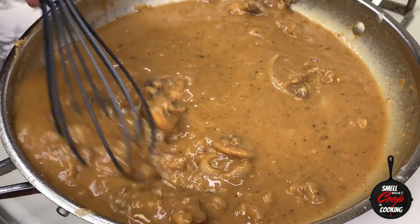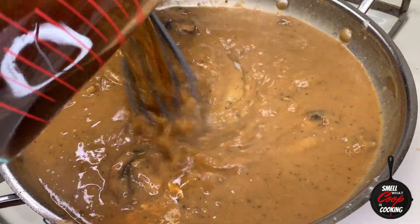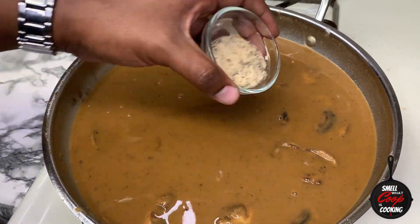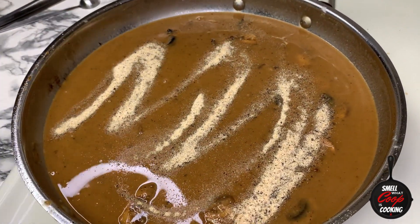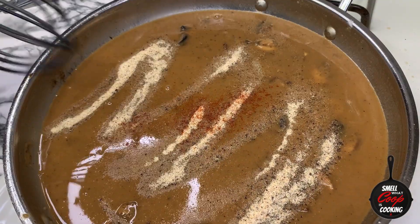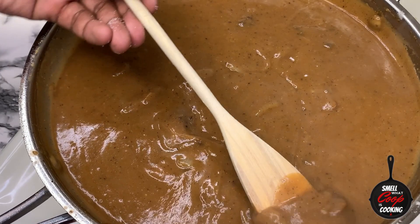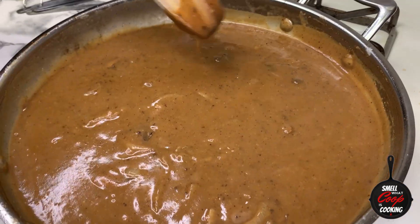If you guys can notice, all of that fond came up from the bottom of our pan and it is combined deliciously into this gravy. Now I'm going to go ahead and season it up with some of that seasoning mixture that we put on top of the burgers. Add a good pinch of cayenne pepper and whisk all that up to combine. And there you have it ladies and gentlemen — the gravy is done.